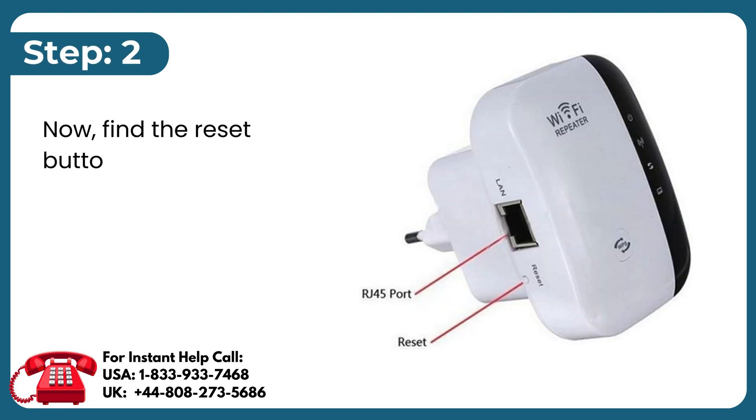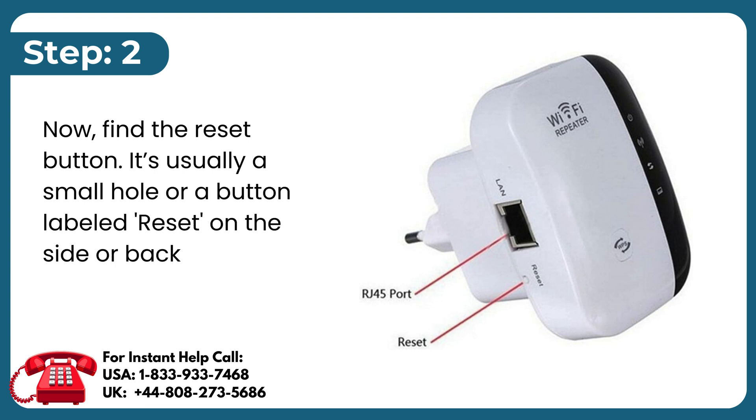Step 2: Find the reset button. It's usually a small hole or a button labeled Reset on the side or back of the device.